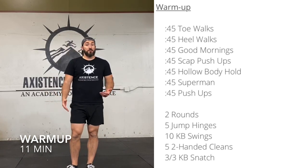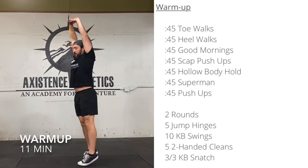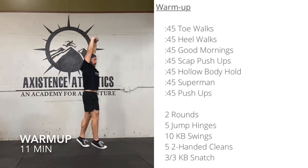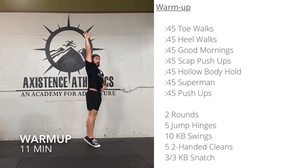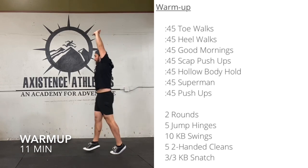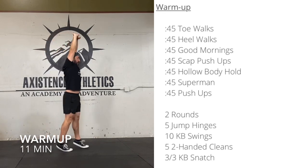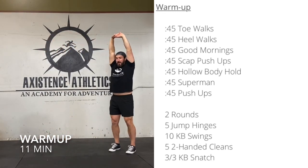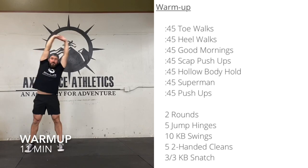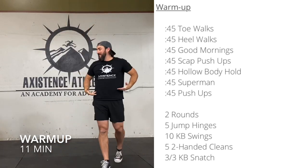Interlock your fingers, bring them up overhead, get on your toes, and walk around for 45 seconds. We're warming up our calves, stretching out our entire bodies up over our heads, getting things fired up. Calves are starting to light up — that's good. If they're starting to cramp up, maybe take a little second rest, then pop back up. Lean to one side, lean to the other side — just trying to open up basically that entire line.